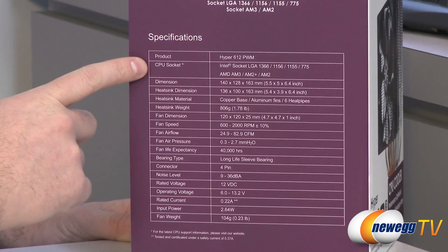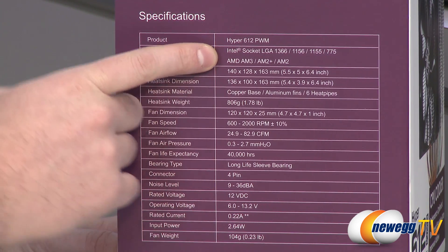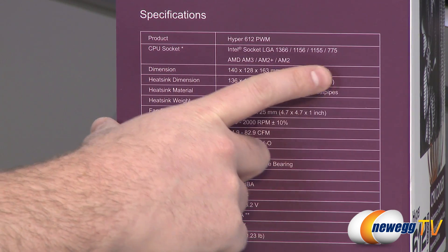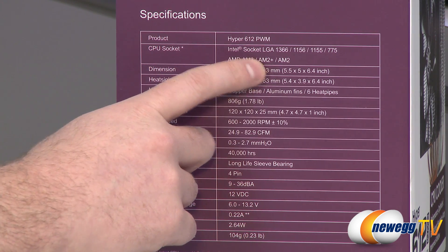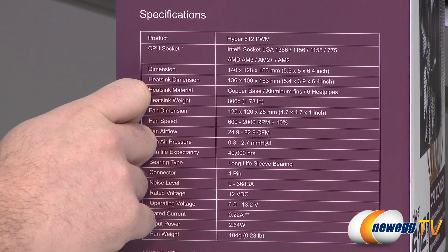First off you'll want to know what CPU socket it is compatible with, because you'll want to buy a heatsink fan that's compatible with your current motherboard and processor. For Intel it is compatible with sockets LGA1366, 1156, 1155, and 775. For AMD sockets it's compatible with AM3 and AM3+, AM2+ and AM2, as well as the newer socket FM1 for fusion APUs.